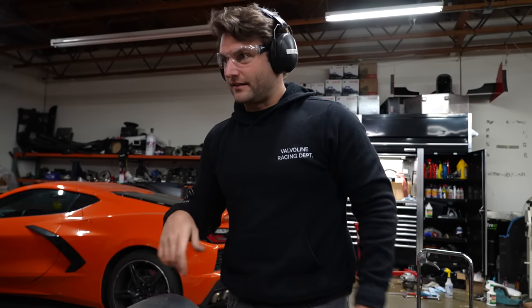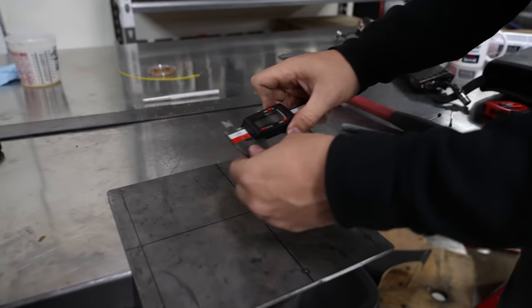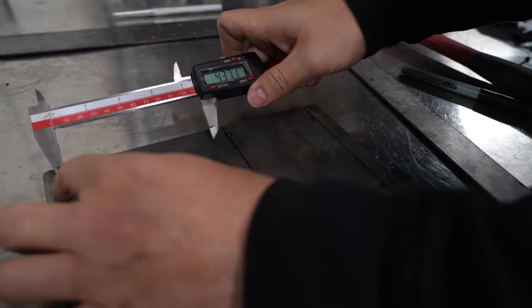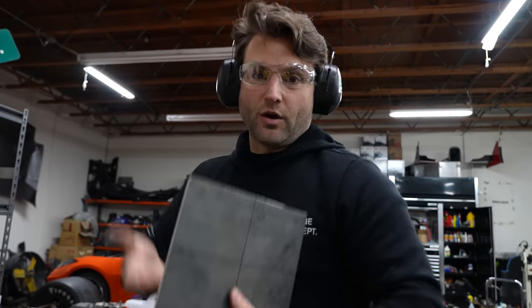Thanks to Pit Lane Spares, the guy that runs that, I know that these holes are in a very specific spot. We aren't doing it on the CNC machine, but within reason they're centered on each of the punch marks. We're not going to expect perfection, but we'll drill the hole slightly wider since this is not a mission critical piece — it's just holding the weight of the car.